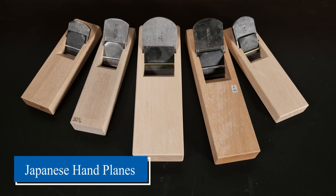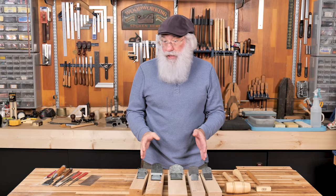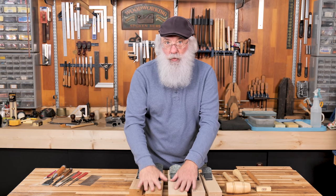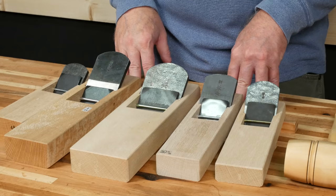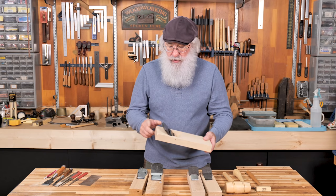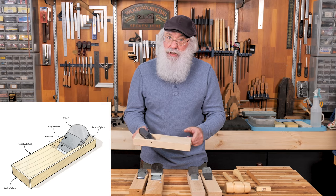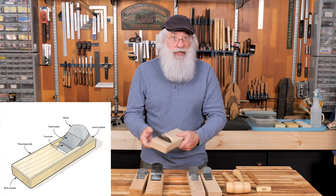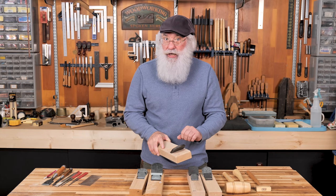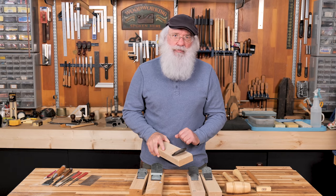Like Western-style hand planes, Japanese hand planes come in a variety of sizes. Unlike a Western-style hand plane, the smaller planes are called block planes, and the larger ones are reserved for smoothing wider panels. Another important difference is that this end is considered the front and this is the back, because Japanese hand planes are designed to be used on the pull stroke. So just keep in mind that front and back are reversed from a Western-style hand plane.